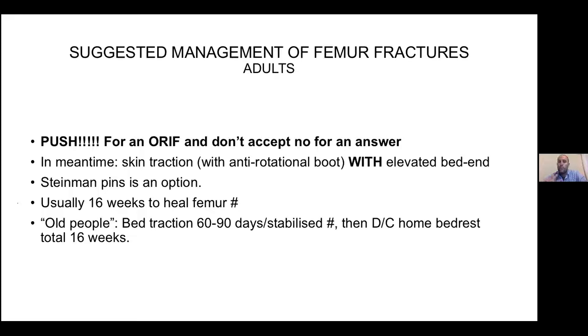The adult femur fractures are worth fighting for. I remember coming out of December at Zitulele sitting with three, four, five patients waiting 60 or 90 days for operations — December is just orthopedic Christmas. What we tend to do is admit the patient, they go on Clexane so they don't develop DVTs, monitor them for pressure sores, put on skin traction, and keep them in good skin traction until you can get them to ORIF. When you reach 60 days with good callus, we send them home for another month of bed rest.